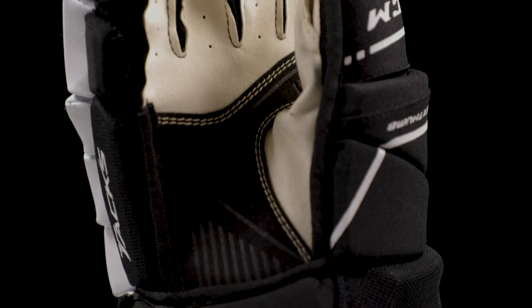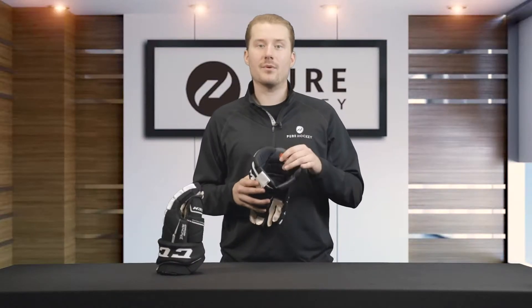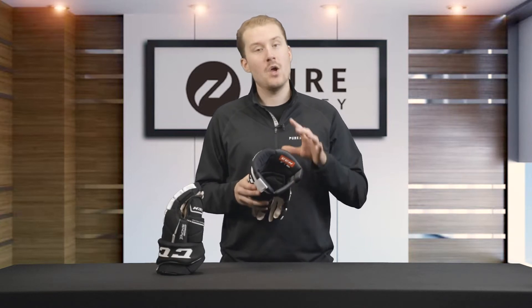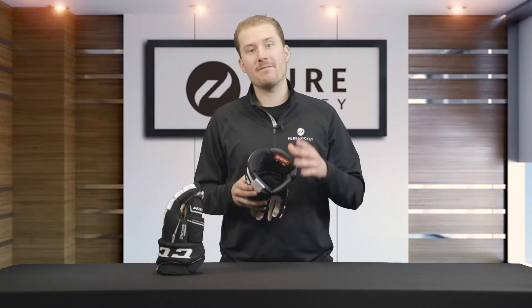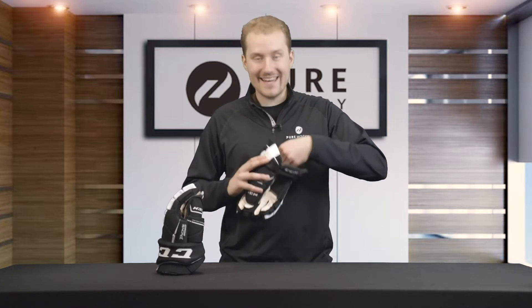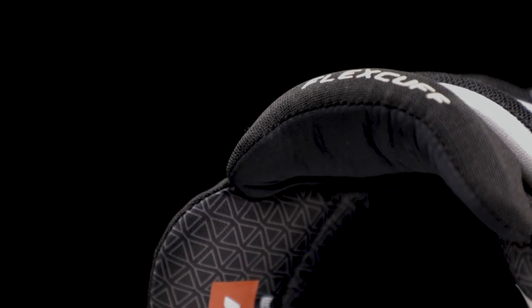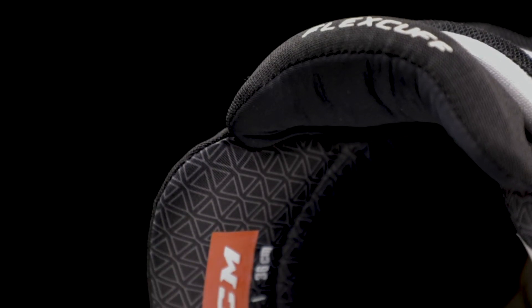The final feature is the liner. Around the cuff they use a polygene treated material which is antimicrobial for fighting odor-causing bacteria, and inside on the backhand and fingers they used a soft and comfortable liner material so that your hands feel good when you put them inside this glove.